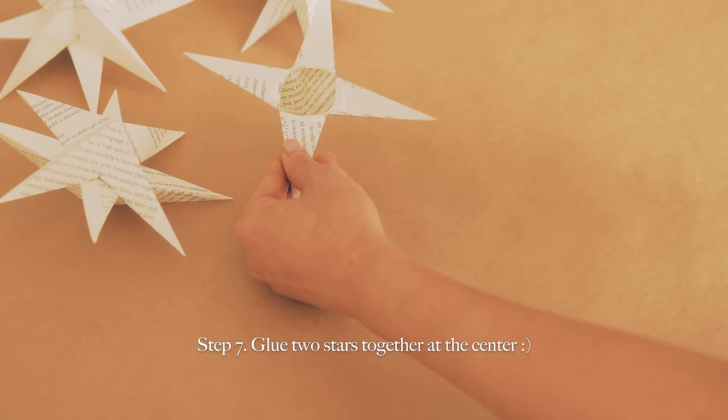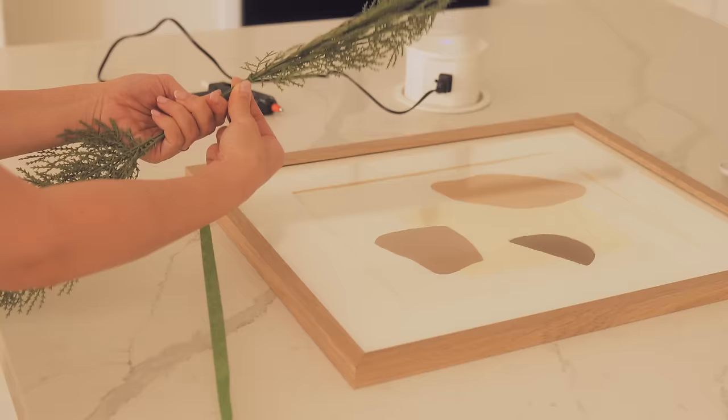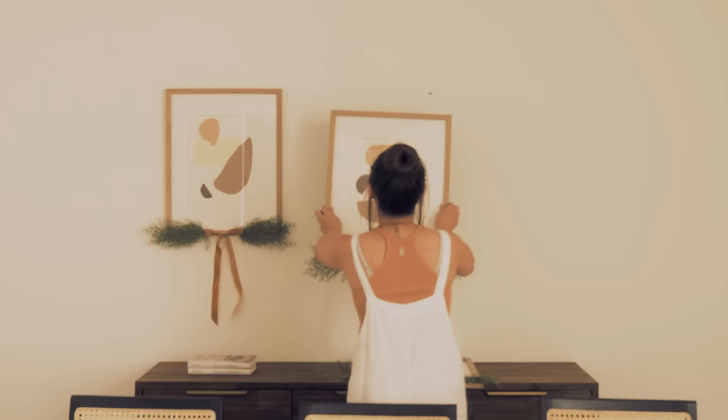And that's all there is to it. If you want to support my book, I'll link it in my video description. The third tutorial is what you saw at the beginning of this video. It's very simple. All you do is wrap two bunches of Christmas sprays together in floral tape, hot glue it to your picture frames, and then hot glue a velvet ribbon on top. I also painted those prints myself using the free templates from thehoogashop.com.